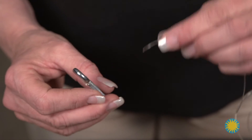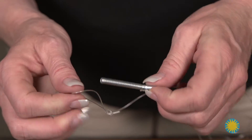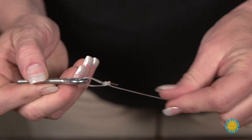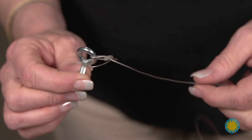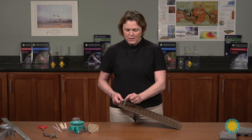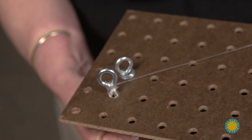To attach the fishing line loop to the bolt, I instructed the students to squish the loop flat, put it all the way through the bolt, and then place the bolt through the loop. Once complete and pulled tight, the fishing line is attached and will not come off. At that point, they are ready to attach their bolt to the pegboard. Once they start to tighten the bolt, they can take up all the tension on their fishing line.